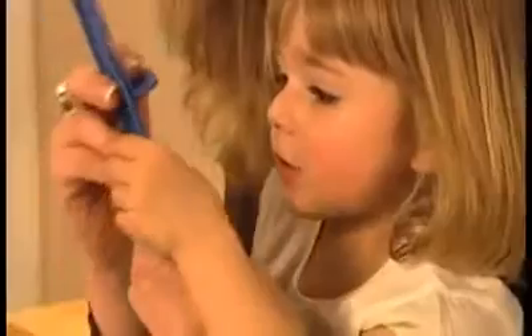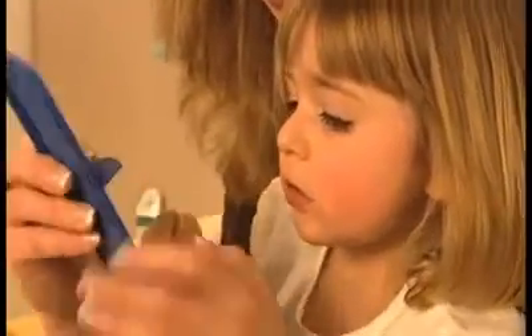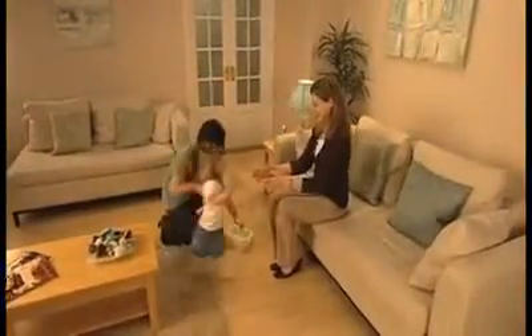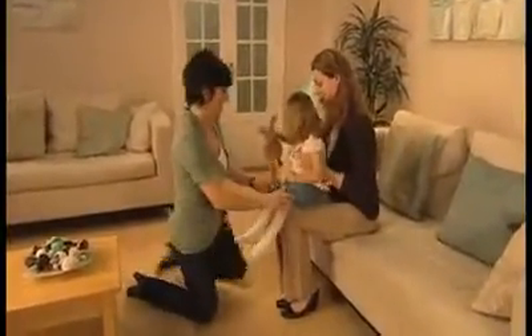Fitting a buckle up shoe. At StartRight, we recognise that children's feet are unique. So to be confident that the shoes we've delivered will provide lasting comfort and support for delicate growing feet, we've devised an expert fitting guide that's really easy to use. Here's what you do.